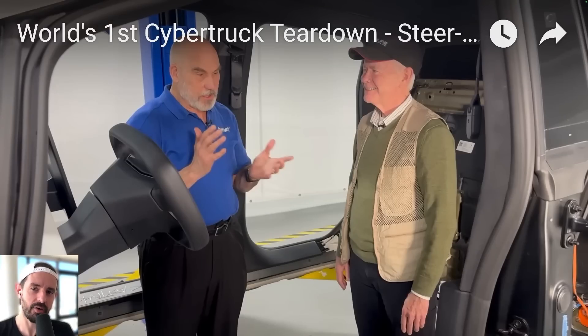Ever see a video when you just can't not click? Well, case in point — I came across this on Autoline Network: world's first Cybertruck teardown. This has got to be good.